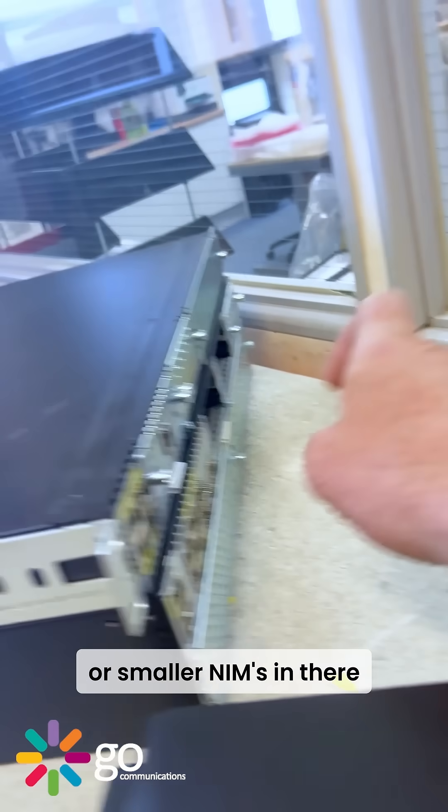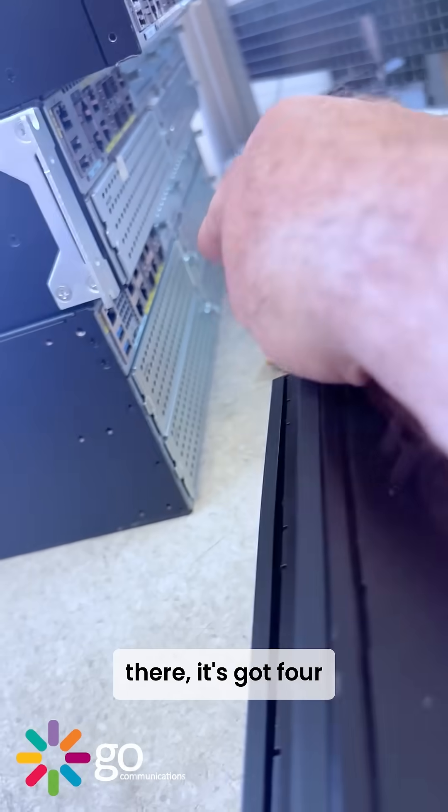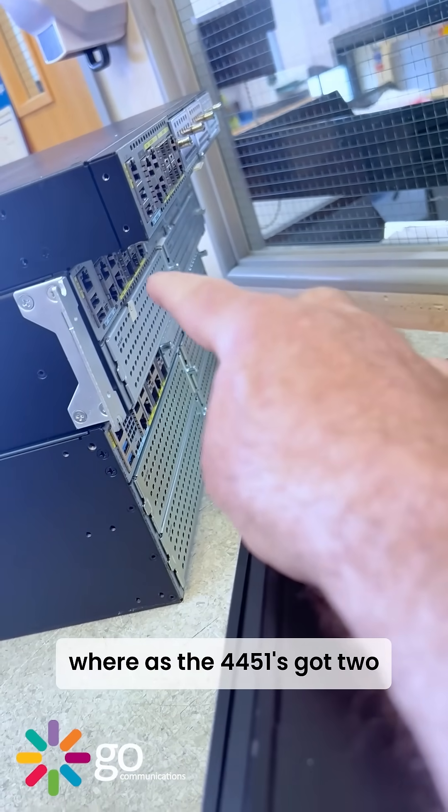You can put little NIM modules in there, as well as the bigger SM modules or smaller NIMs. That one has four SM slots, whereas the 4451 has two.